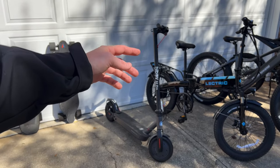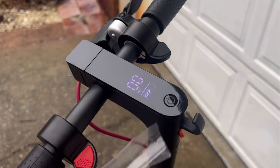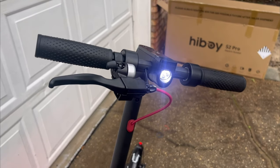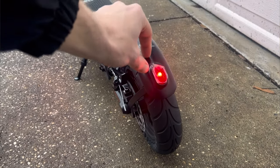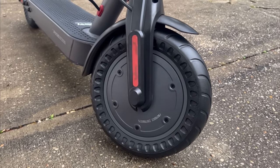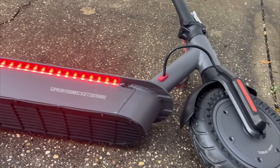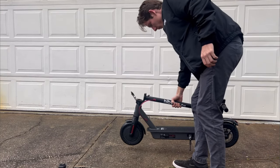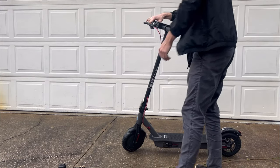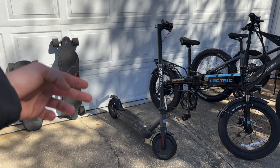Next up we have the Hiboy S2 Pro electric scooter. I just did a video on this — if you want to see it, go ahead and check the description or click the i in the corner. This is an entry-level scooter for beginners. It goes 19 miles an hour, it's foldable, and it's the first scooter I've gotten for the channel. The Hiboy S2 Pro you can get as low as $450 — they're always running sales, so check their website or the links in the description.